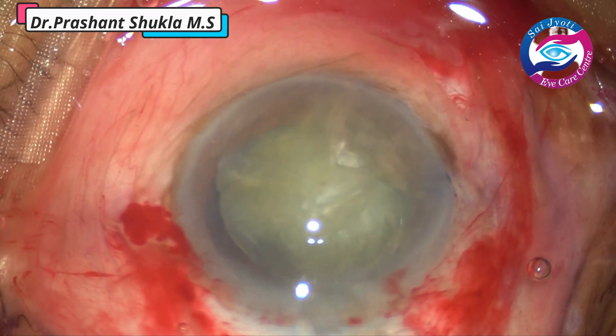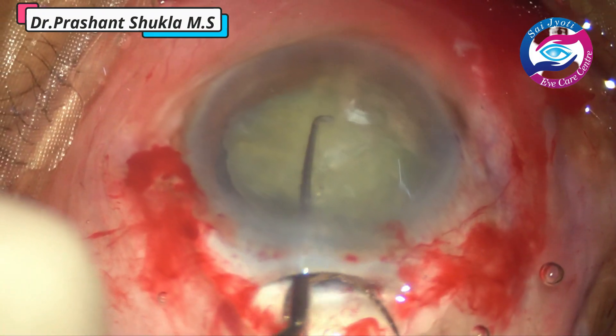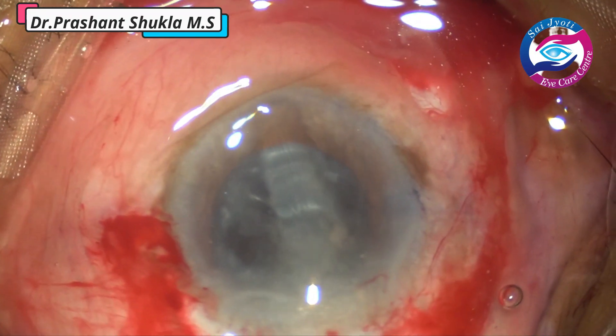The nucleus is already prolapsed into the anterior chamber, and the same phaco sandwich technique is used to remove the nucleus out of the capsular bag.